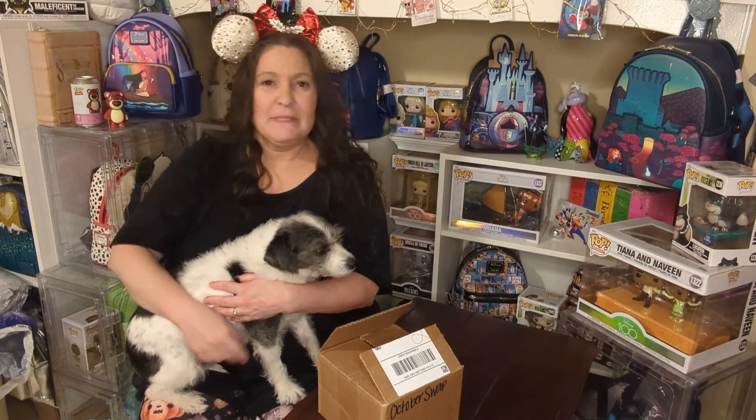Hello. Hi. Happy autumn. I hope everybody's having a great fall season. Welcome back to my channel if you're returning, and welcome if you're new here. I think I said that backwards but that's okay.